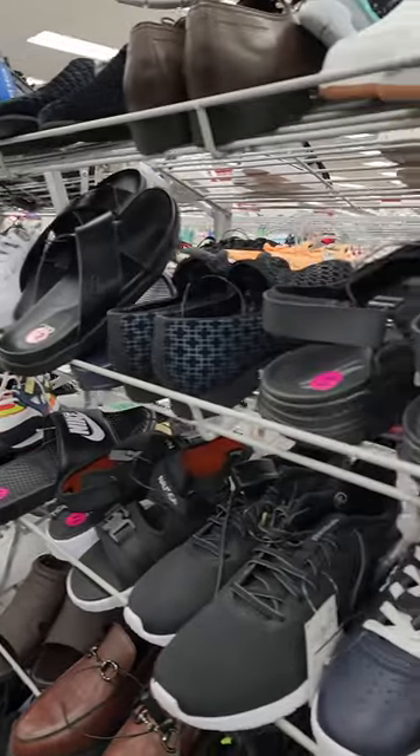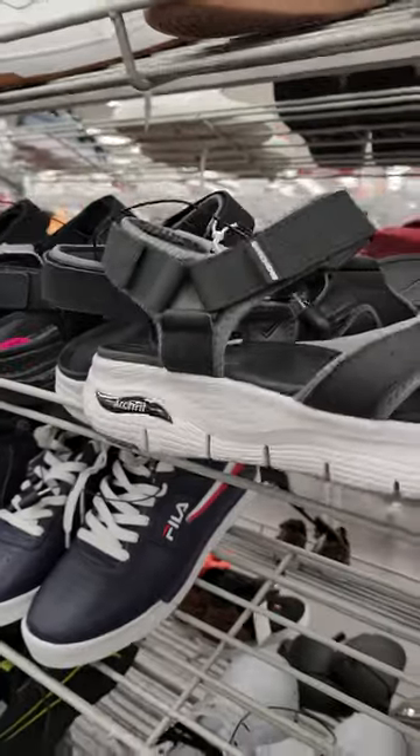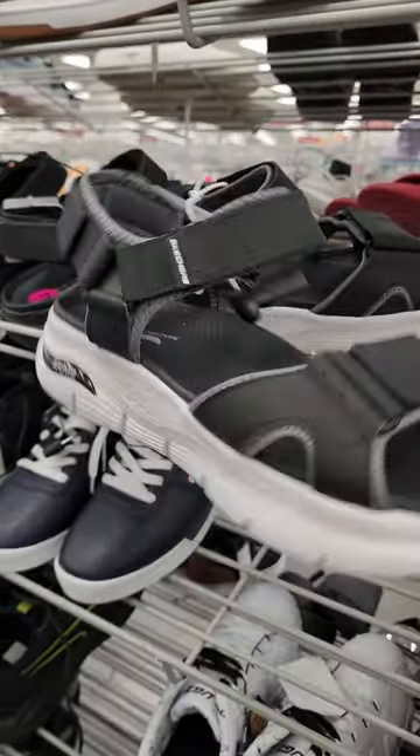I'm looking for some sandals. What do we have here? Oh, wow. These are the Skechers Art Supports men's sandals. Wow.